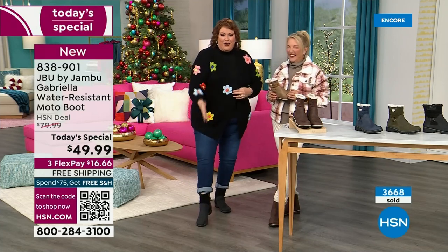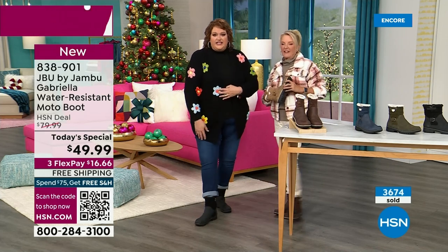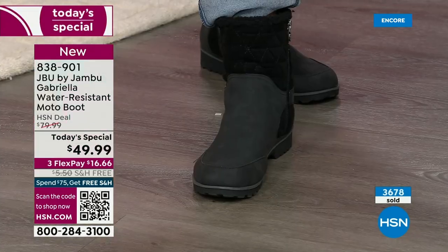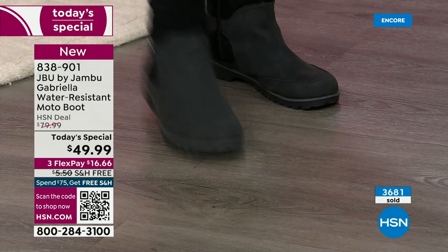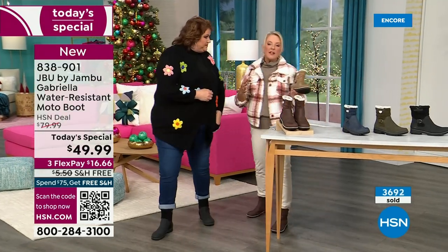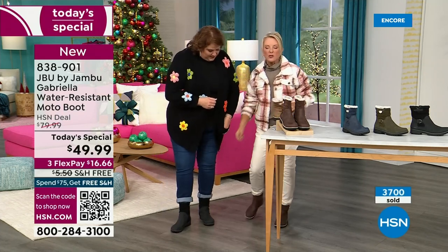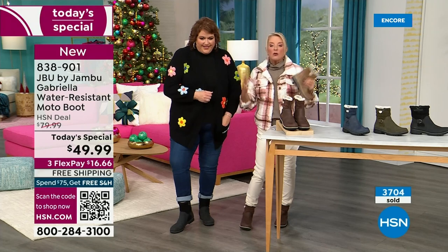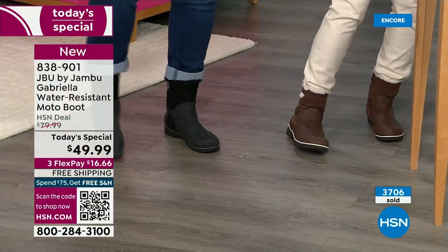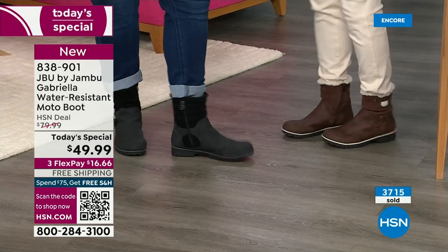The black is a natural — it's a given, it's easy, it matches everything. A lot of times with black in winter, you get all the salt and that weird ring. With this boot, you won't have a salt ring — and if you do, you just brush it off or wipe it with a damp cloth. You don't have to baby these boots. And remember, the water resistance is a permanent feature.